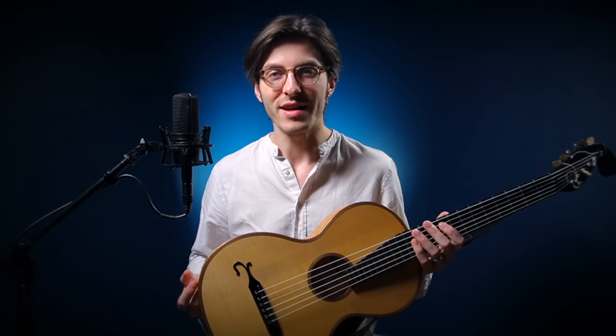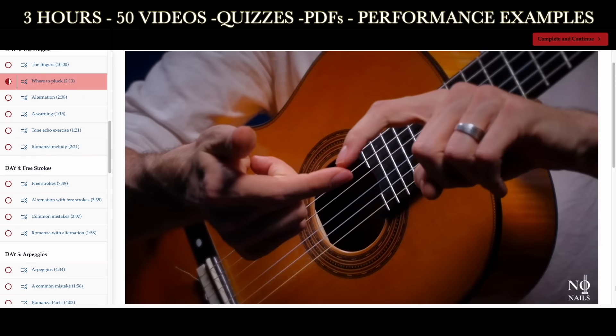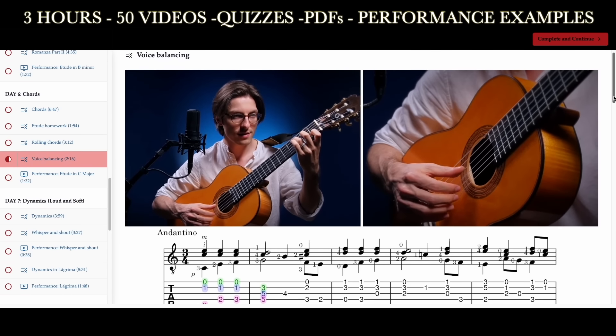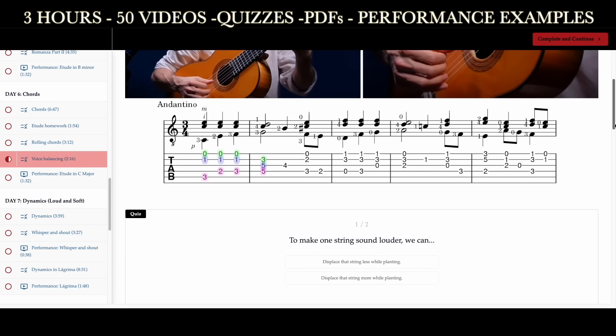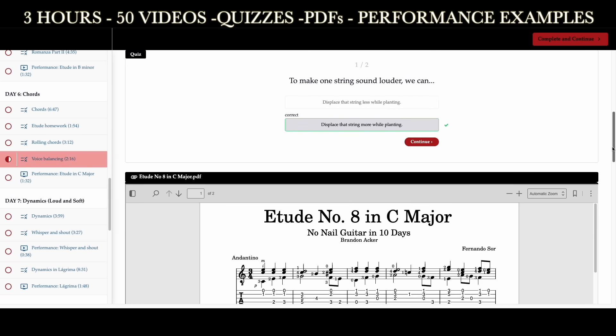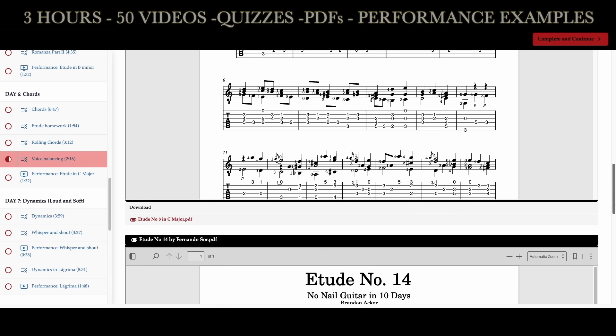Regardless of your reason for playing without nails, this is the course for you. In No Nail Guitar in 10 Days, you'll find three hours of content — that's 50 high-quality videos with multiple camera angles. It includes lots of sheet music, PDFs with exercises, downloads, quizzes to make sure you comprehended the material, and much more.